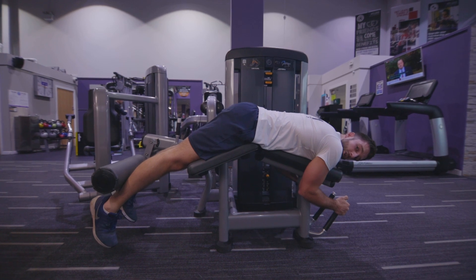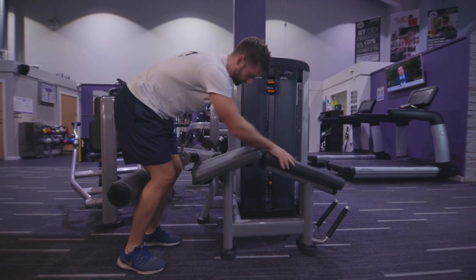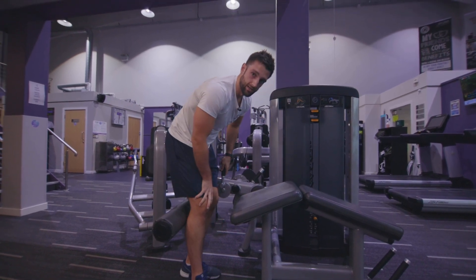When you're finished on one leg, switch over and go from the other leg. Remember, if that pad is not in a safe position, just adjust the settings by pushing down here and moving this one to the right position so it sits on the back of the Achilles.